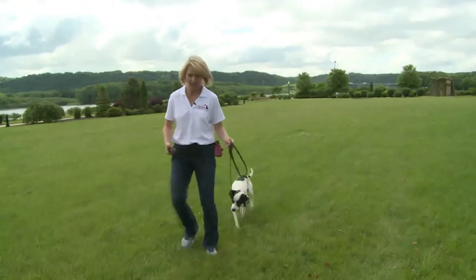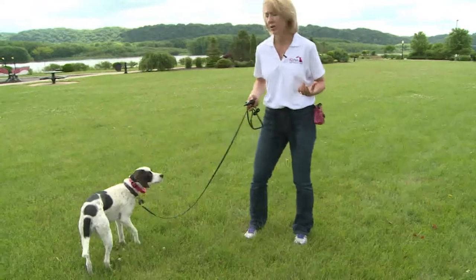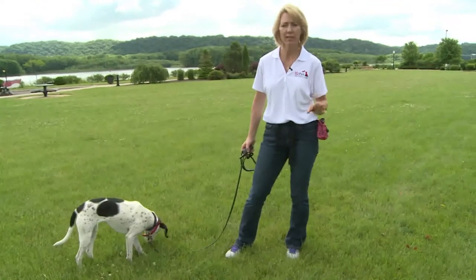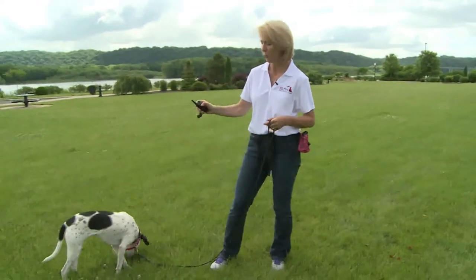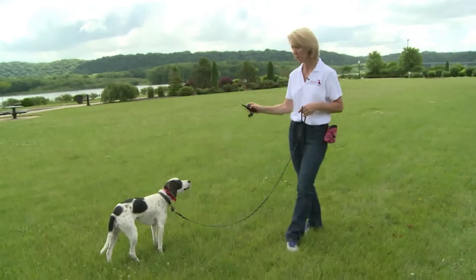A big piece of the puzzle here is you have to have a situation where the dog is distracted a little bit. If they're just paying perfect attention to you, you're never going to figure out if you're at the right level. We've got to have some distractions. Now I'm going to tap the button and see if it changes her behavior and gets her to bring her head up off the ground.